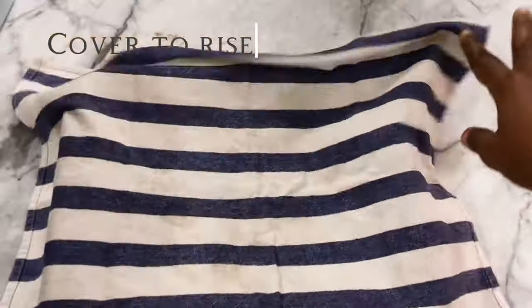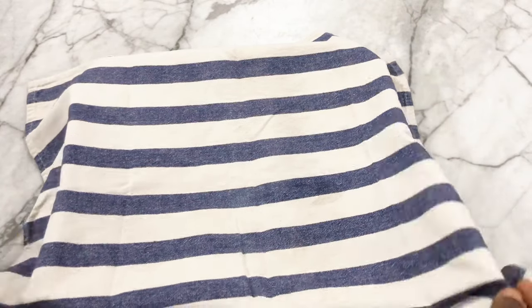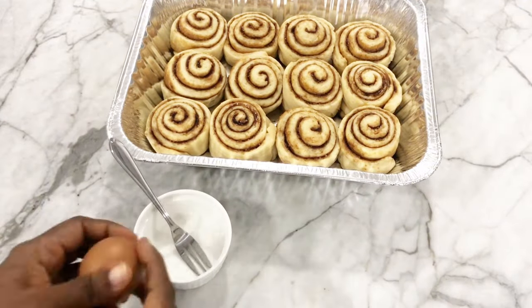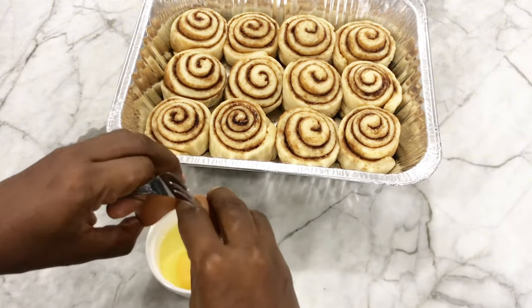Cover the rolls and let them rise for 30 minutes until they double in size again — this is the last proofing. Then I'm going to break an egg and egg wash the cinnamon rolls.